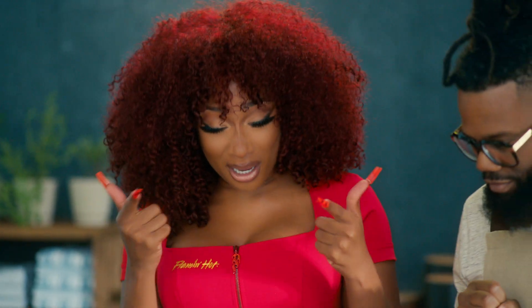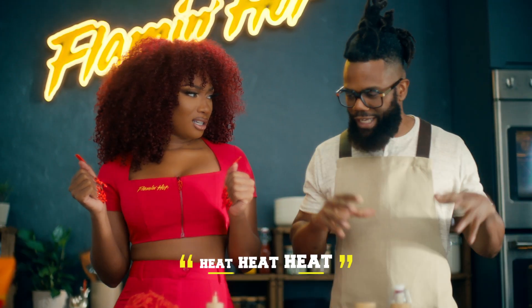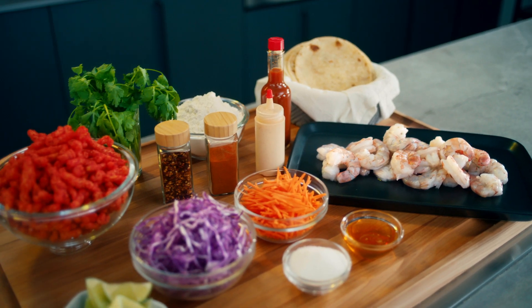OK, so we about to make some Flamin' Hot shrimp tacos. Yes, we layering heat with heat and mojit. And the secret ingredient is... Flamin' Hot chips. Duh.